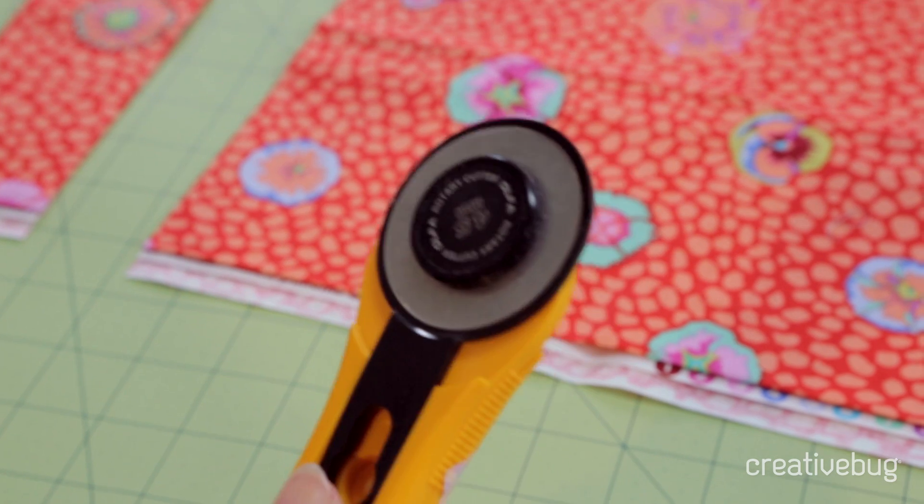Finally, the most important tip of all: close your blade before you set it down.